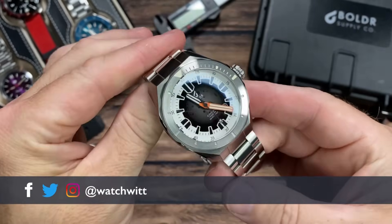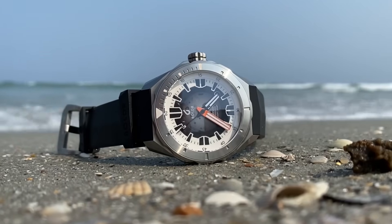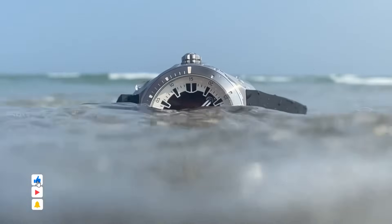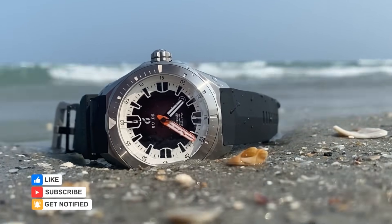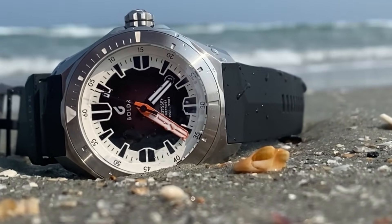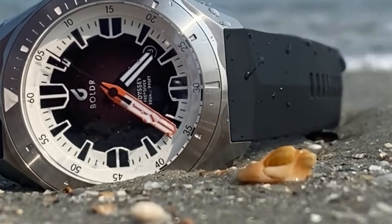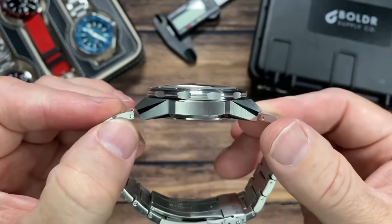Welcome back to the channel. Today another watch from one of my favorite brands, BOLDR Supply Company. This is the Odyssey Freediver WB1985. Look at this thing — absolutely gorgeous. I don't know why BOLDR isn't even more popular than they already are. This is just an extremely great build, as is always the case with BOLDR.